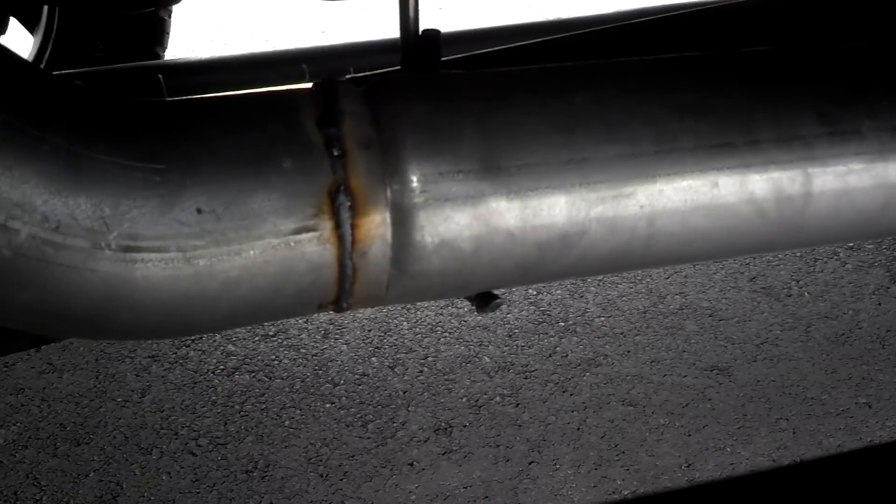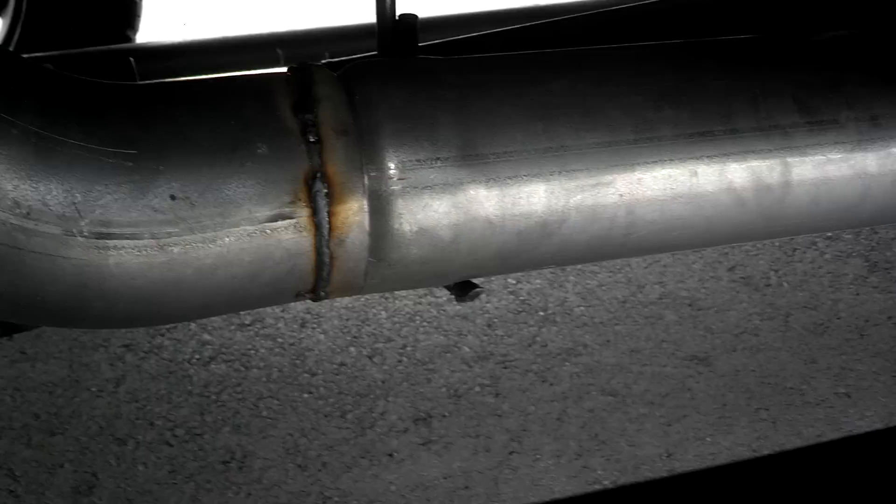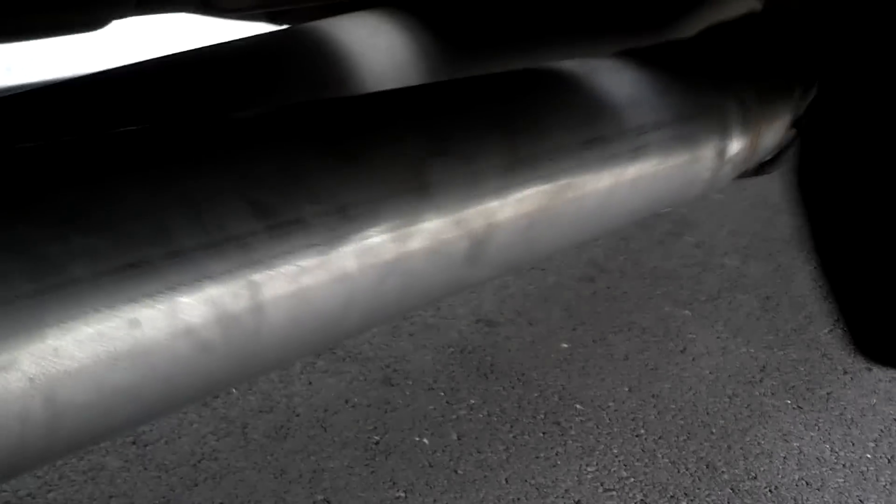I was like, oh crap. I couldn't put it back on because you can see where it's crimped right there — I couldn't go any farther than that. So I called Art's and they're like, yeah, $70. I'm like, that sounds like a good deal. It's just five inches back from the downpipe.